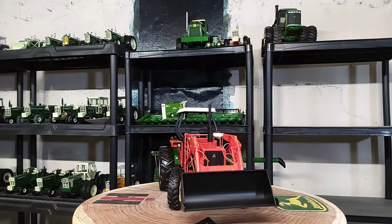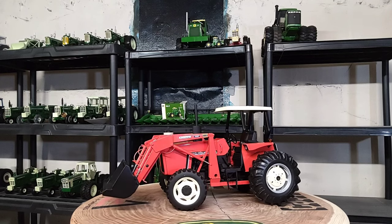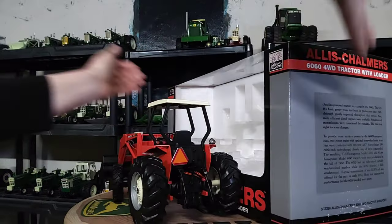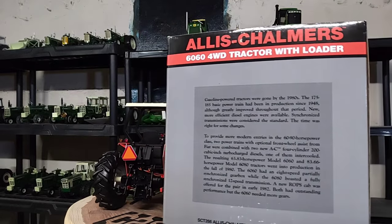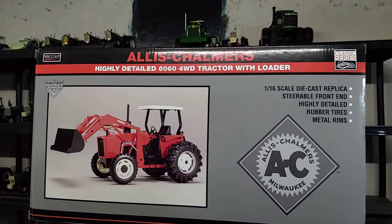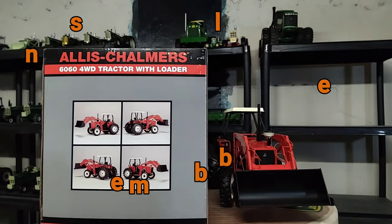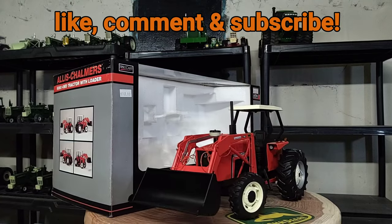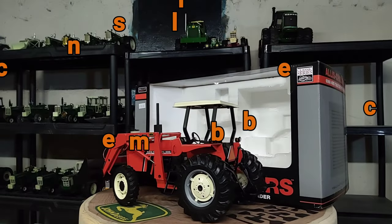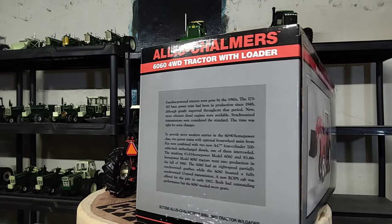All right everybody, Spec Cast 1/16 scale Allis-Chalmers 6060 with Allis-Chalmers 460 loader — it's pretty cool. Pretty neat replica here. I'm glad I ended up getting it. It wasn't necessarily cheap — it was about over 140 dollars, with shipping about 160 — but I like it. I've been wanting one of these for a while. Spec Cast, you always do a nice job with your detailing on these tractors. I'm sure when this thing came out it wasn't that much — probably around 60 to 70 bucks when it first came out — but this is just a higher aftermarket price. It's a pretty nice tractor nonetheless. I want to thank everybody that always tunes in. This is Phil — y'all have a blessed day, we'll talk again soon.